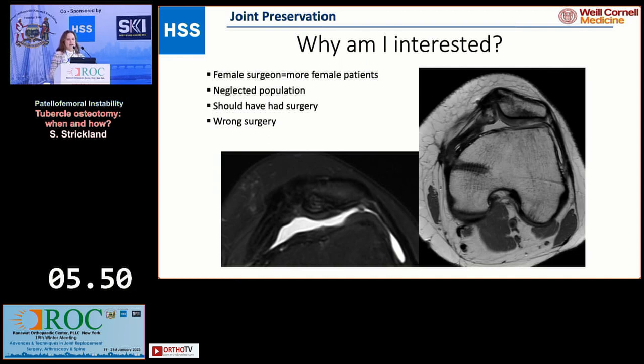Why am I interested in this? In the United States, 6% of orthopedic surgeons are female, and somehow that means I see more female patients — and this is a much more common problem in female patients.